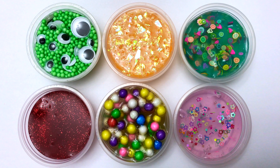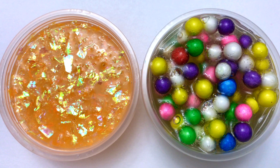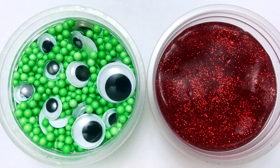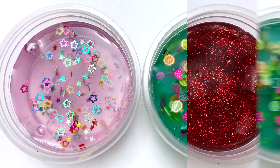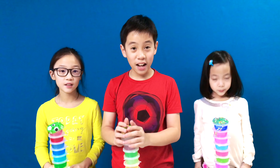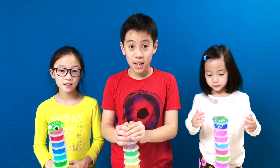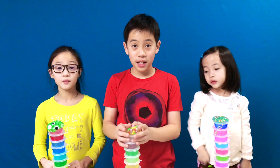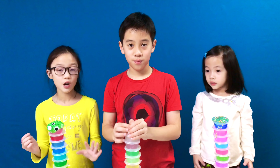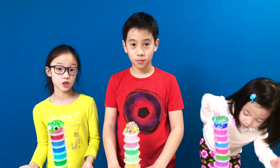These are all the slimes we mixed today. We are going to mix more in our upcoming videos. Since we still have so many slimes and ingredients, make sure you watch them all. Comment down below which one's your favorite. Did you guys like all of the slimes we made? This was an amazing kit — it had all the things you needed. I love the slime. They were so clear, so stretchy, they were amazing. And I love the decorations too.